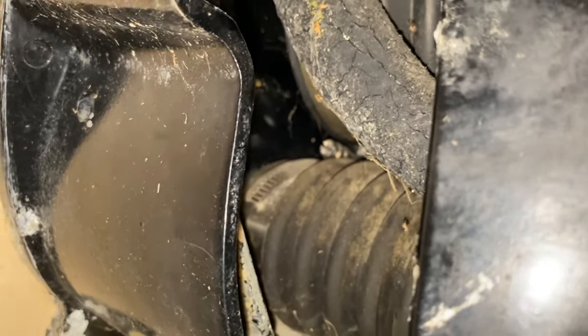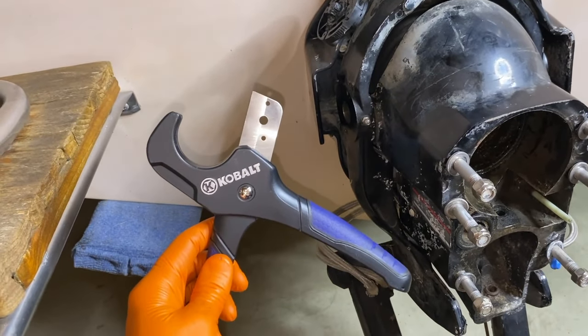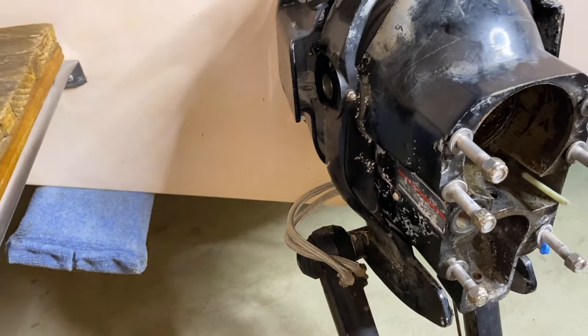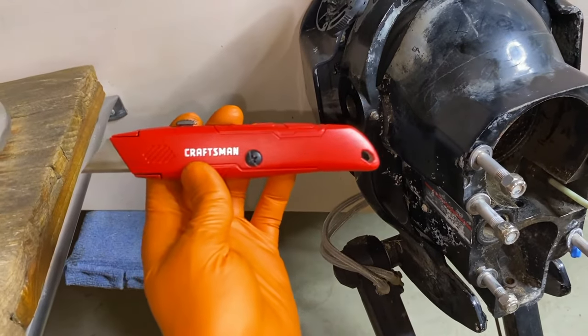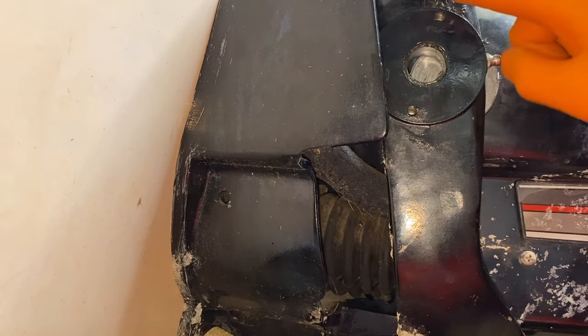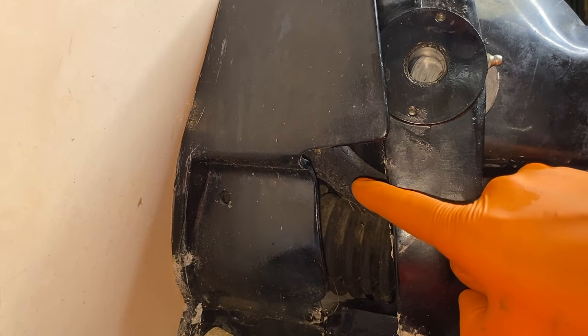I carefully shifted the bell housing and gimbal ring to the starboard side, which opens up this area to give us access to the internal water tube. Check that water tube out — badly damaged, dry rotted, and begging for replacement. Here's the cutting tool I'll be using; a link to purchase it is in the description. This will work great in that little gap to cut the water tube. If you don't have that tool, a standard utility knife will work as well.